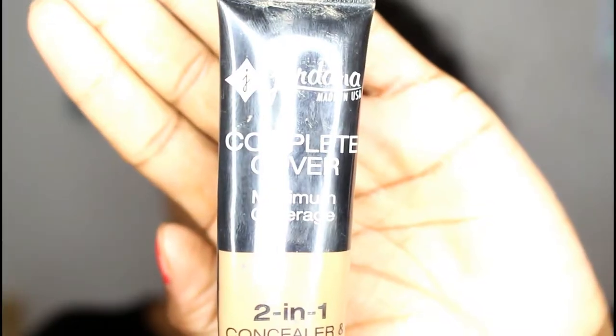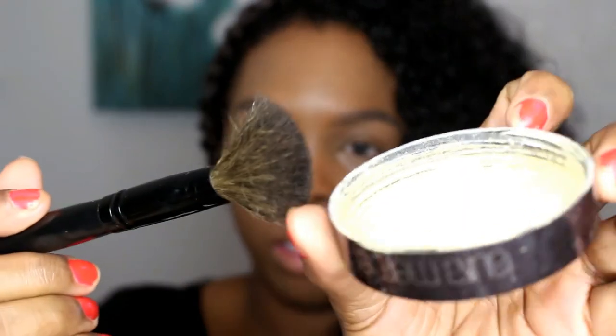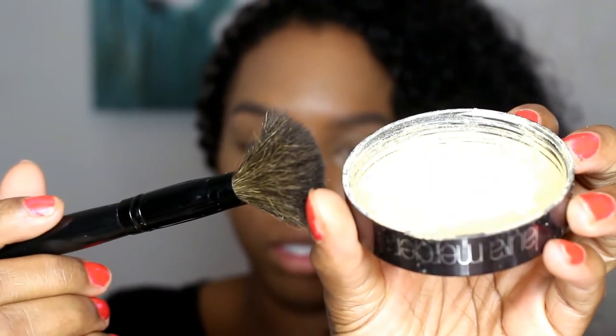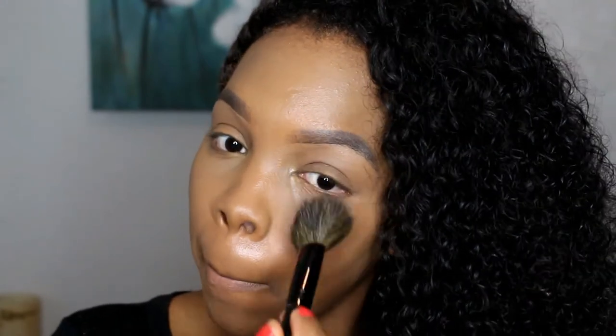Now I'm taking my Jordana Complete Coverage 2-in-1 foundation and concealer, and today I'm using this as a concealer to conceal underneath my eyes and dark circles, and also to give me some highlight. I'm applying this with my finger down the bridge of my nose as well, and I also applied that on my forehead using a beauty blender.